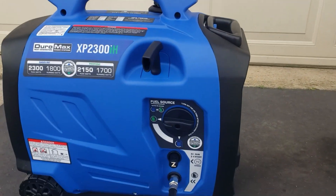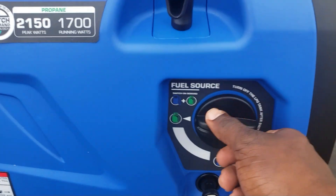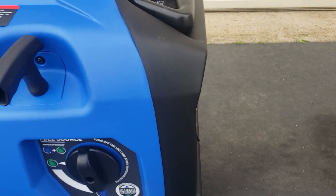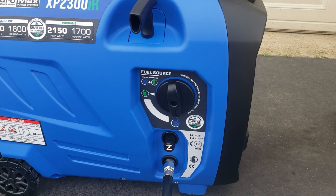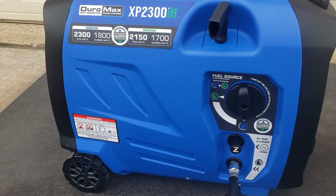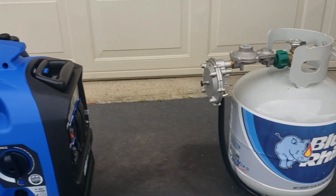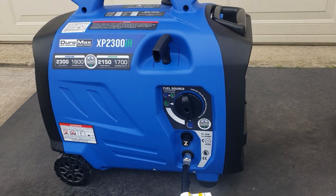Okay, so right now we're running on propane. Running on propane — let's go ahead and switch to gas. Switch to gas and turn off the propane. There you go, that works!